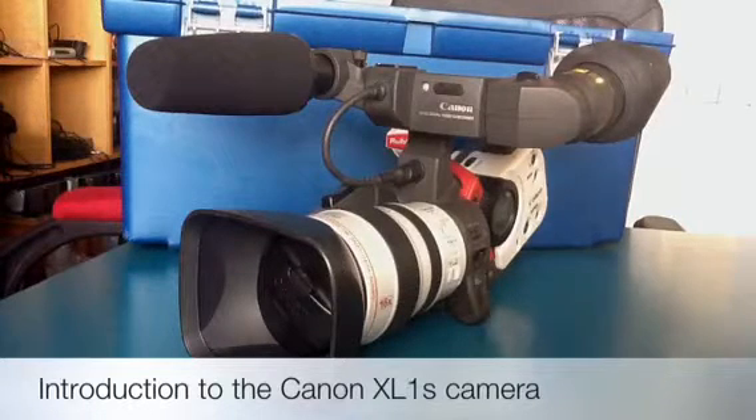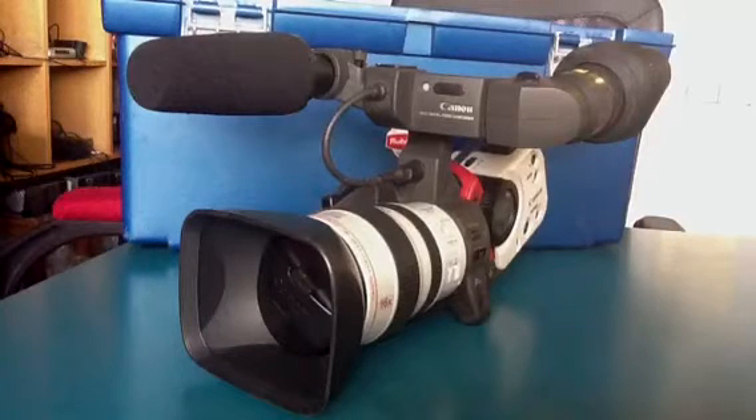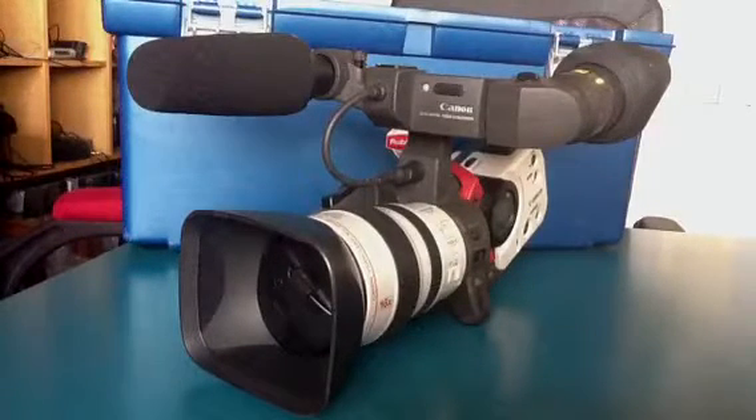It is on a professional level and it has a whole load of functions that the rest of the cameras in the department don't have, which is why you only get access to it once you reach A-level media studies or A-level film studies.